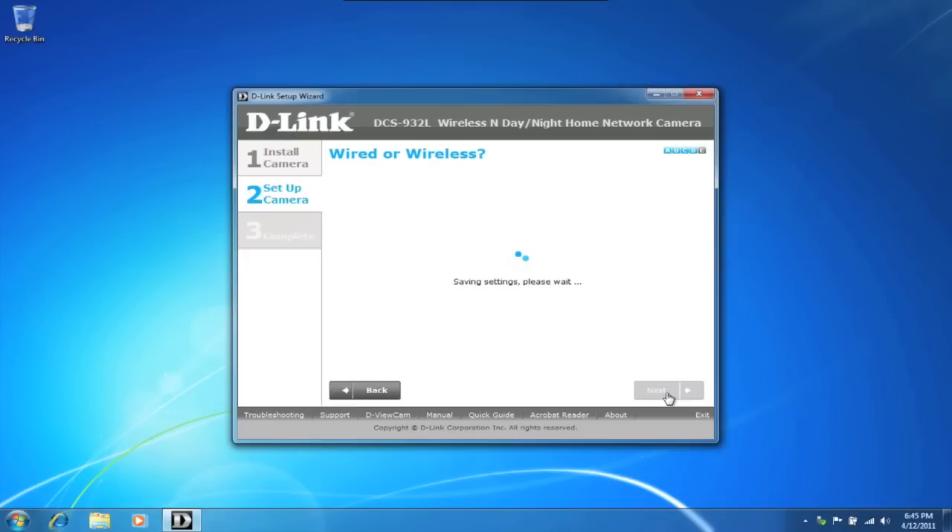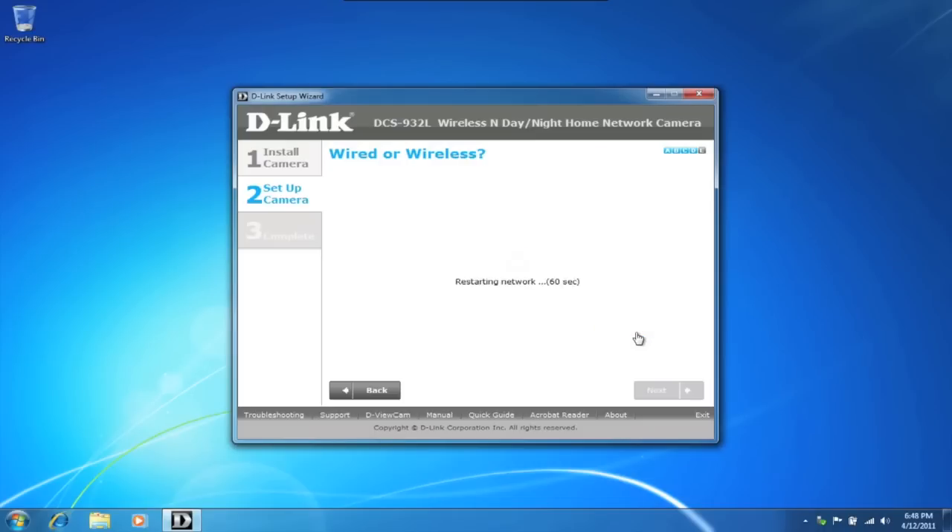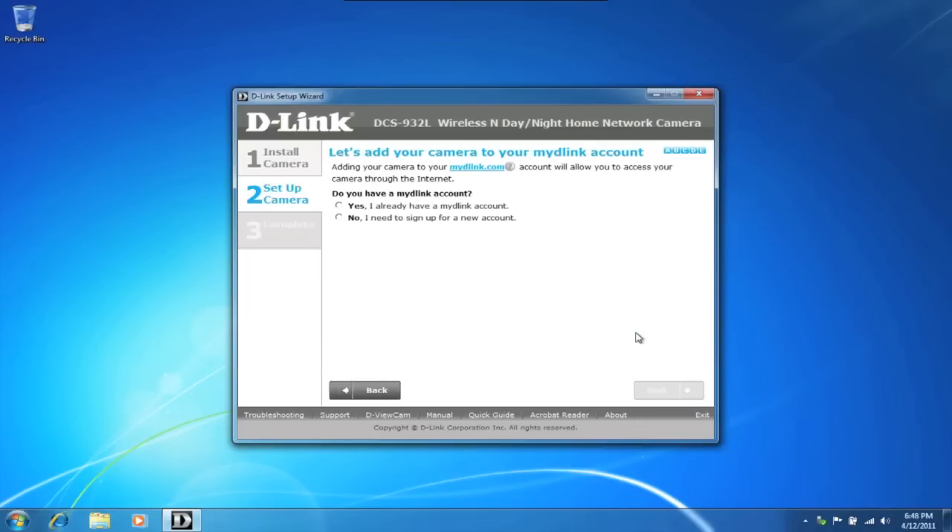Your camera and router will begin to communicate with one another. This may take a moment, so please be patient. Go ahead and unplug the Ethernet cable and click on continue. Next, we want to connect to our My D-Link account — enter in your information or follow the prompts and sign up for a new account.